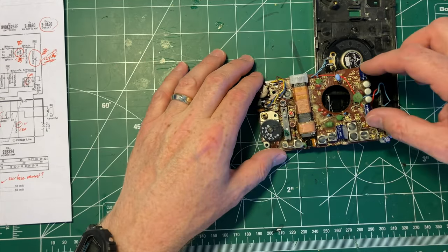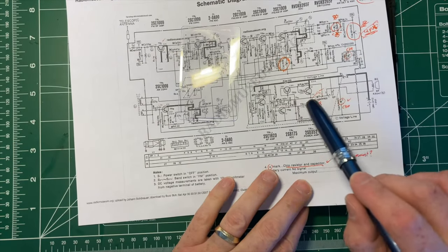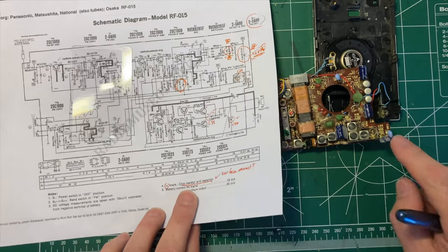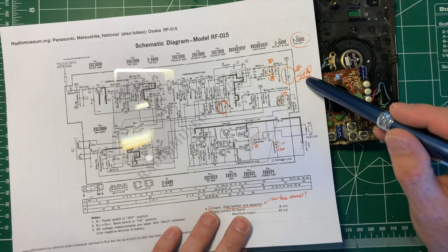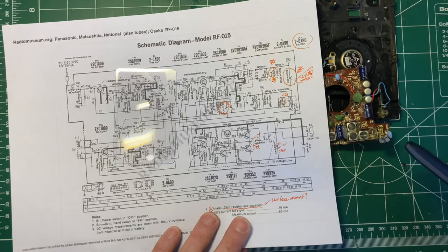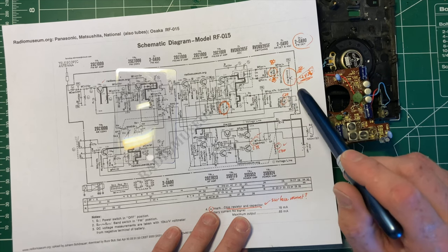This is the output stage, I believe, because these two capacitors are associated with the output. Since we know we have output on AM, we can probably assume those are good. These two capacitors here correspond to capacitor 28 and capacitor 25. What I'm wondering is if these blue tantalum capacitors have failed. That explains the weird value: 0.22 microfarad — that's just a weird value. I ordered 0.47, which would probably work there.